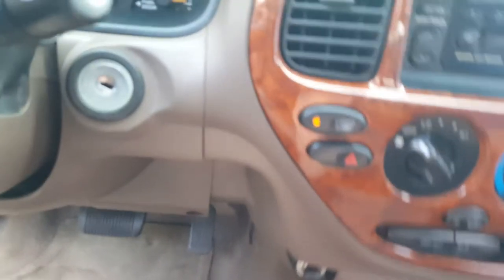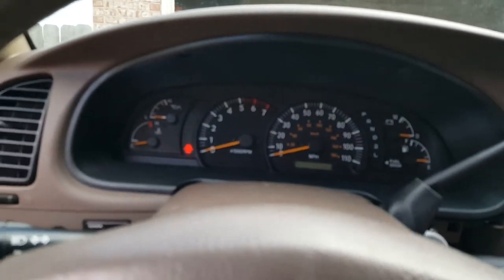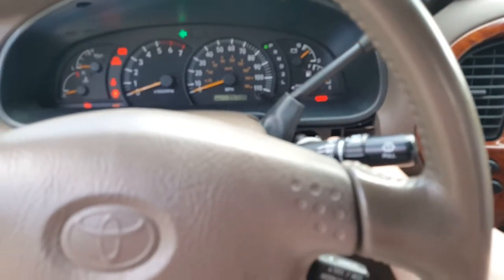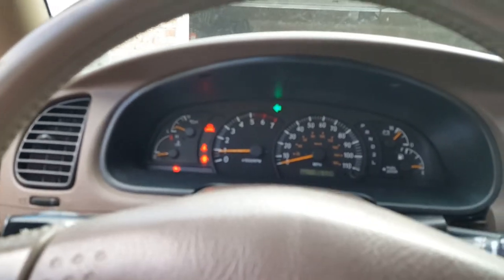I've already taken them out — you just pull from behind here, just give it a little tug, don't worry, it pops right out. You look at it, you got your little pieces that snug up right in here, real simple. Then what you're gonna do is put the key in the ignition and actually put it in drive, and then you can pull up the bezel.